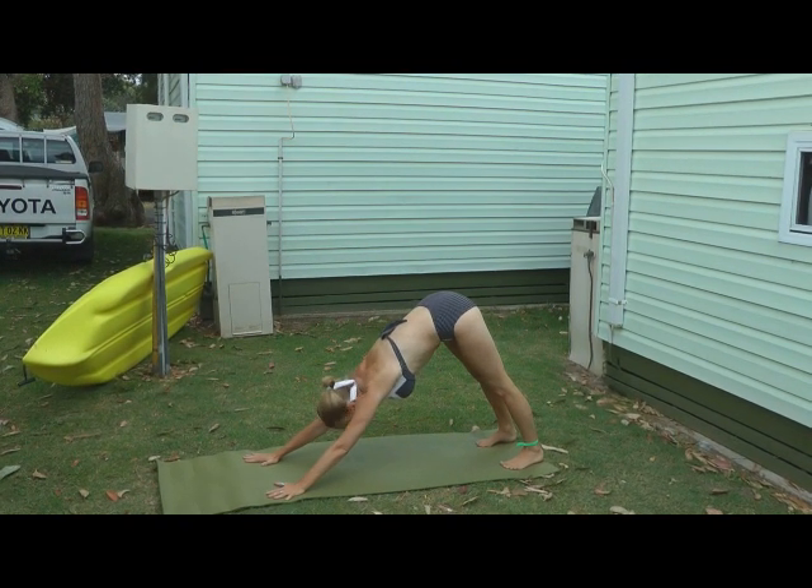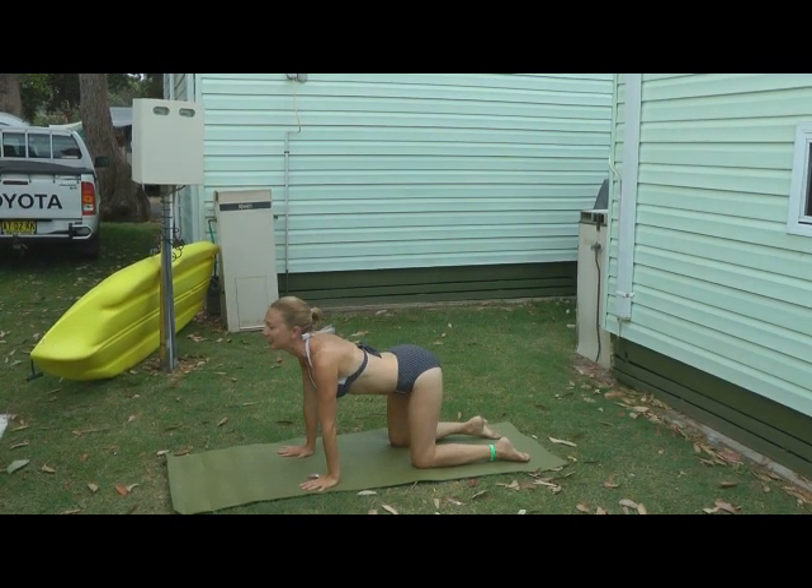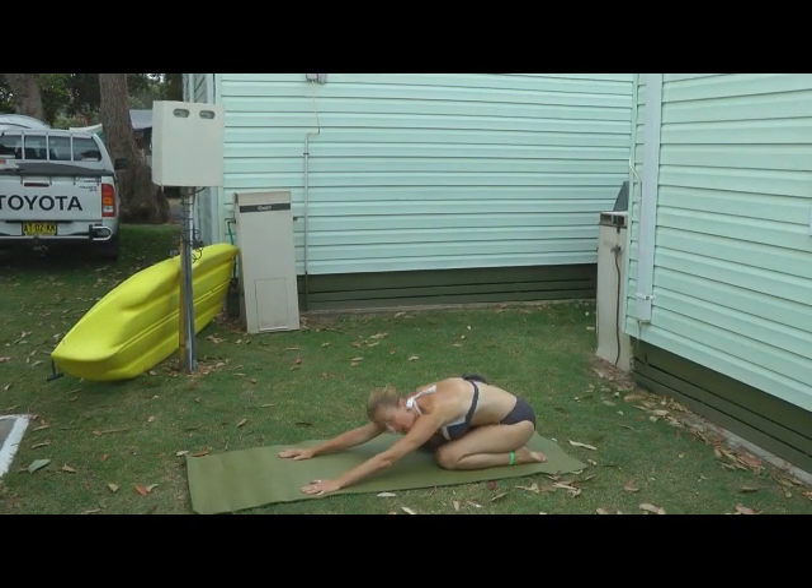Release your heels down. And then inhale, come back into a cat position. Inhale, open up. And exhale, come back to the mat.